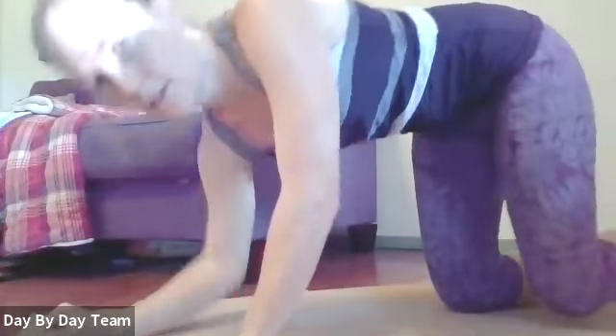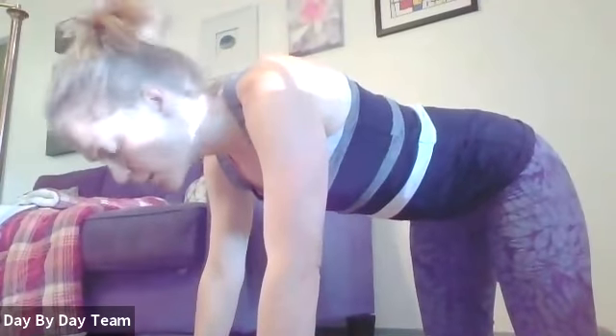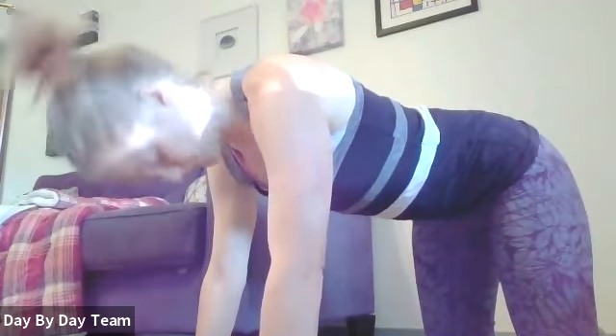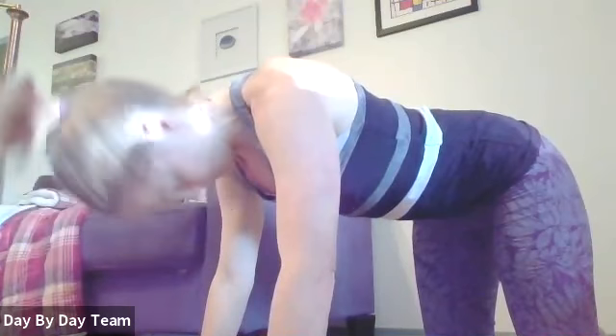The last neck exercise is on hands and knees. Keep your head level with your back, nice long neck, don't let it drop down. Then tuck your chin and just let it hang down — you'll feel the stretch in the back. Then raise it back up to flat. Make sure you're keeping your shoulders away from your ears.